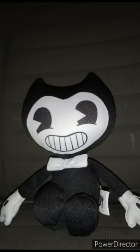And yes, I know it's been three months since I did a plushie review on a Bendy and the Ink Machine plush toy. Yes, it was Alice Angel, and that was like three months ago.